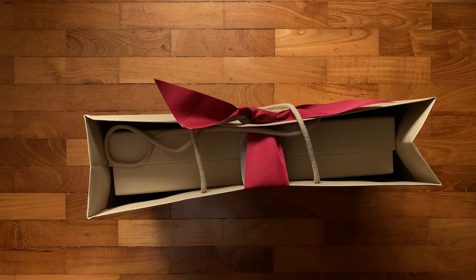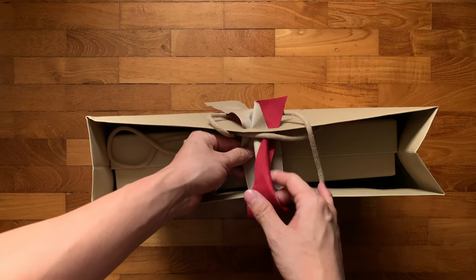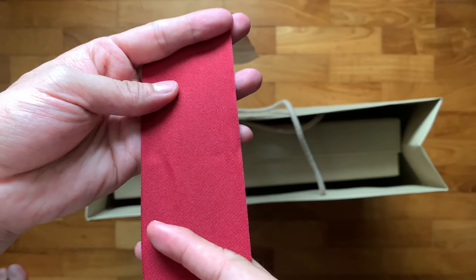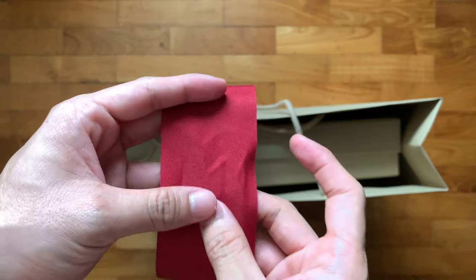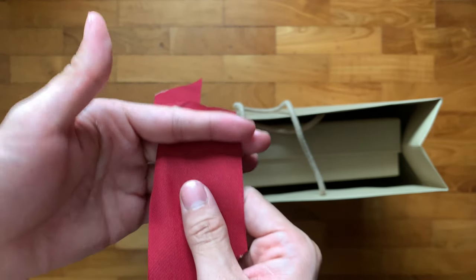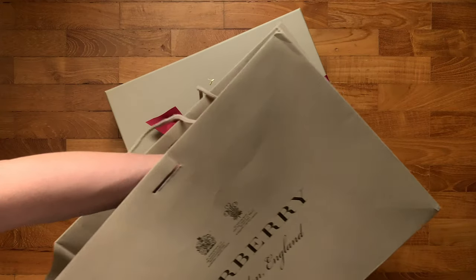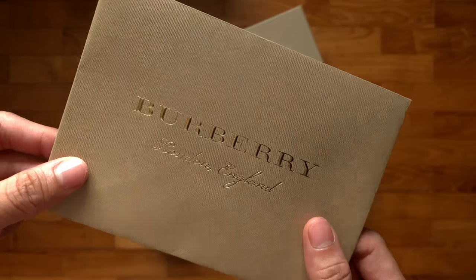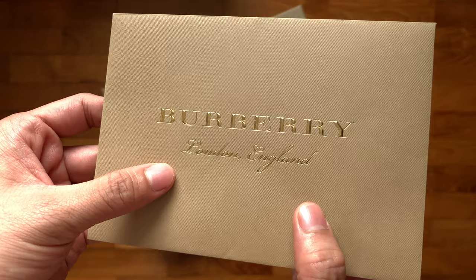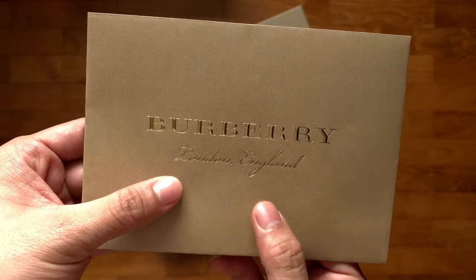The top of the bag is a bow that looks like this. The bow is made of some kind of thick cloth — it feels kind of nice in the hands. From my experience with buying from luxury brands, they usually like to make you feel special for buying their products. So the receipt for the purchase is usually placed in an envelope that looks a little bit like this.